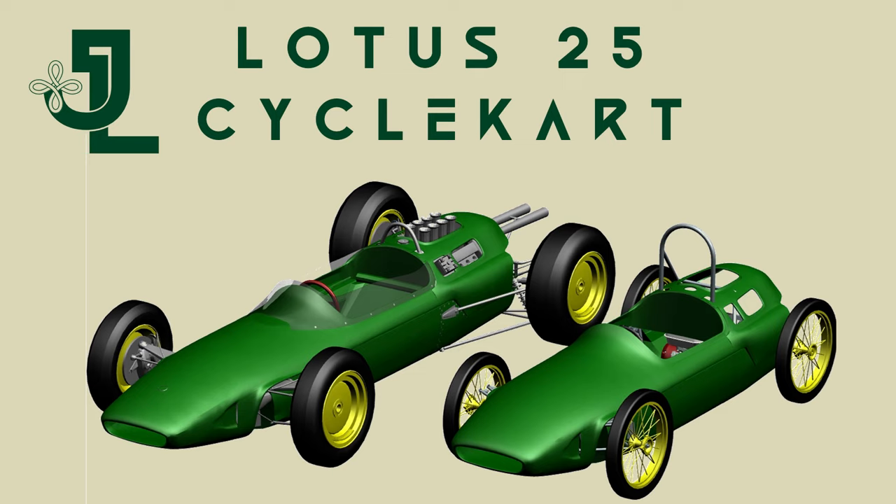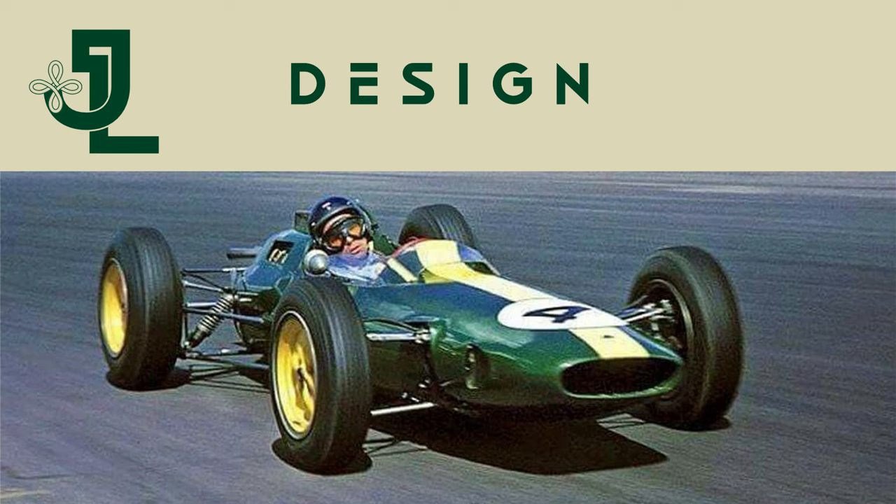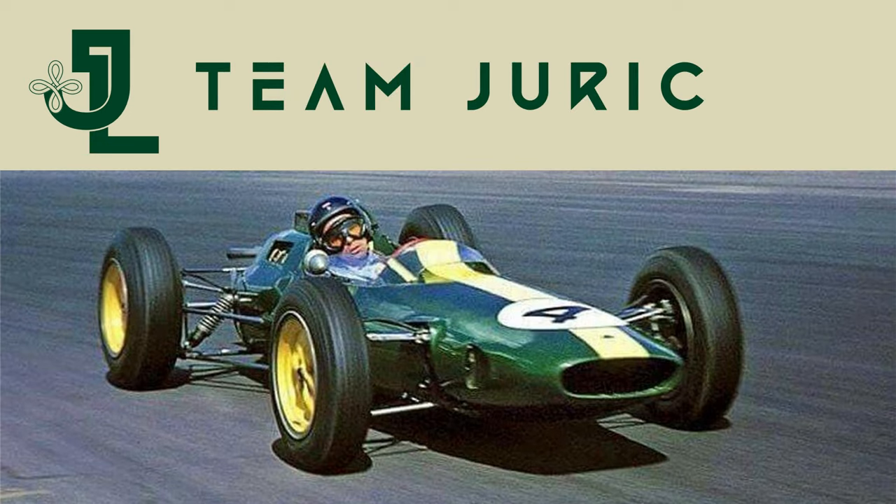Welcome to the Team Urich Lotus 25 Cycle Kart Design Overview Series. This is a multi-part summary of the concept select and detailed design phases of the Cycle Kart project. If you're new and this is the first video you've watched, make sure you watch the Team Introduction and the Cycle Kart Project Introduction videos.